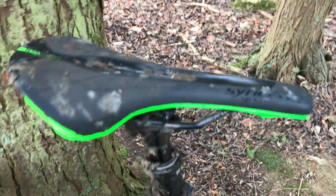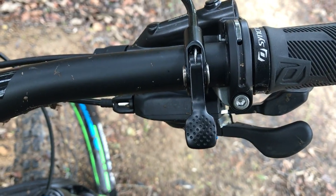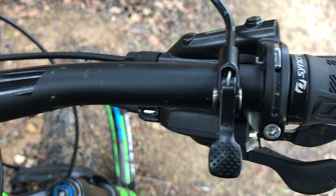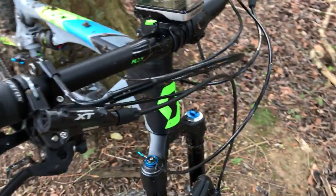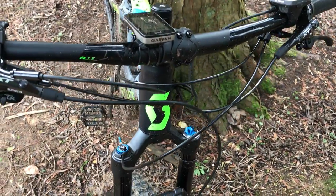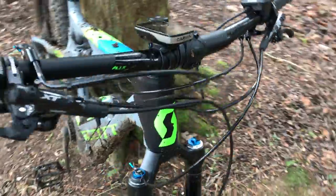There's a Fox Transfer dropper post on this model, with the remote on this side of the handlebar. The downside to all these gizmos is a lot of cables around the front of the bike — it's a bit of a jungle, with a lot of potential for things getting tangled up.